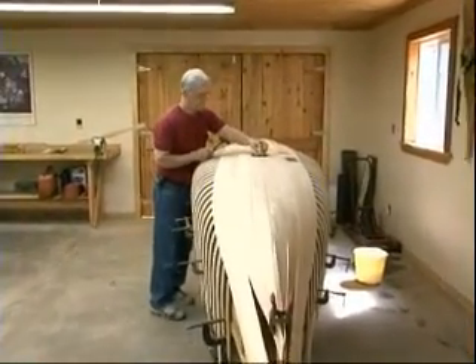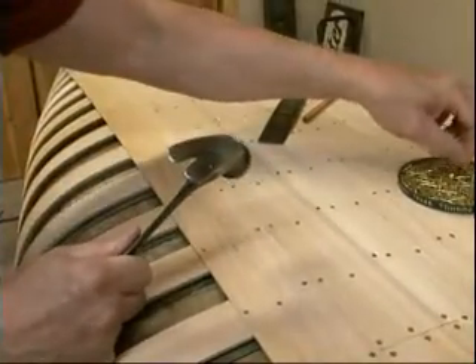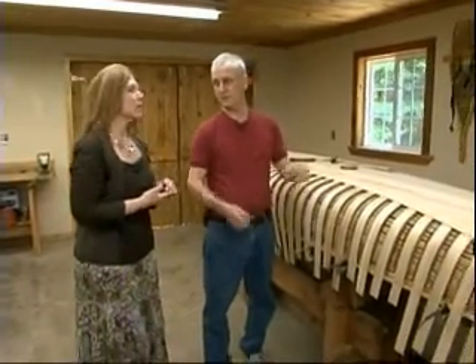So once you finish this, what's the next step? The next step is to get this off the form. We remove all the clamps, pop it off the form, turn it right side up, and then start finishing it from the inside out.